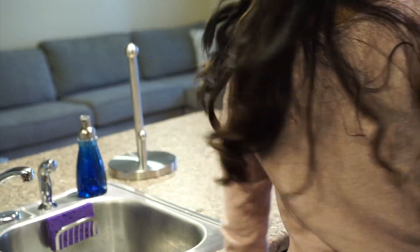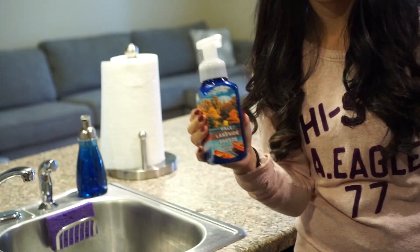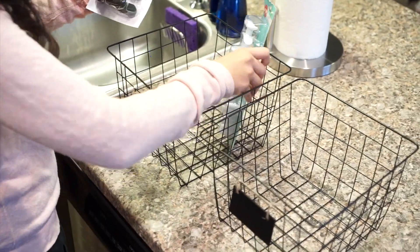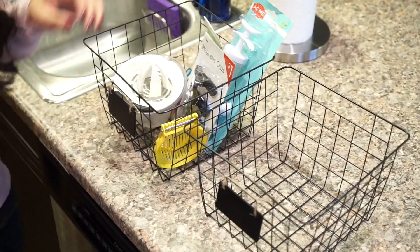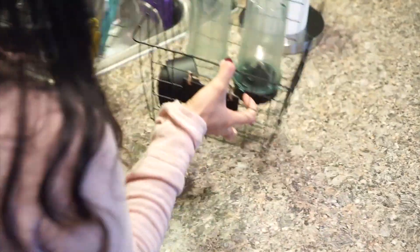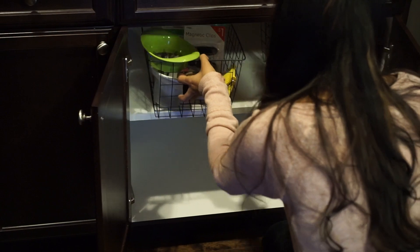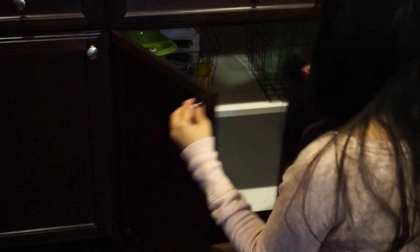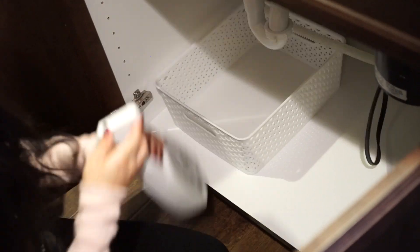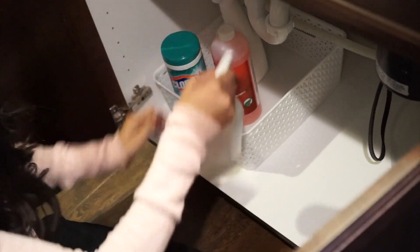Basically everything you see here I got from Target. I love washing my hands with my Bath and Body Works hand soap. I found these two bins at the dollar section of Target — I'm adding random things in there and extra stuff that goes with my Ninja, so it's easier for me to find and not thrown around in the cabinets. Under my sink, I got this white bin at Ross and I'm putting all my cleaning supplies in there — I like having them under the sink for easy access.